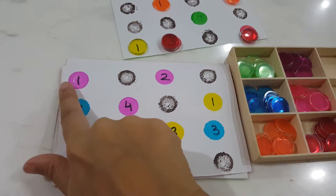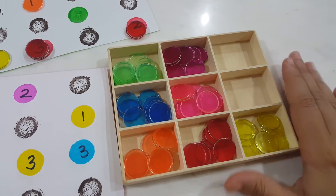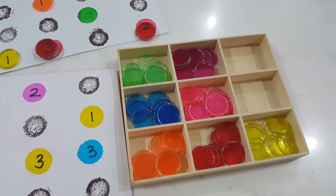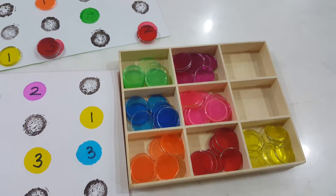Don't feel bad about the box — I got it as a gift and there were different eraser shapes in it. I don't know where the erasers are now, but I keep reusing the box for different activities.